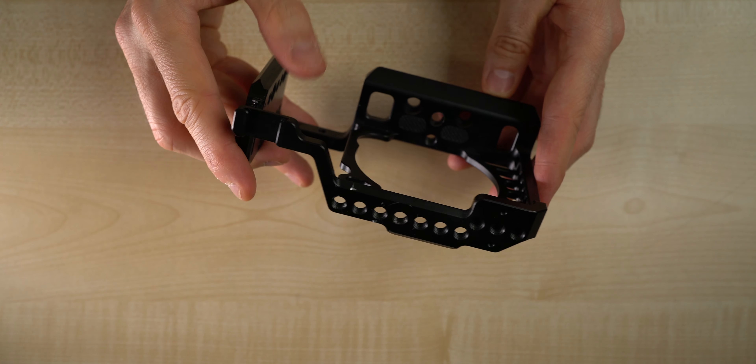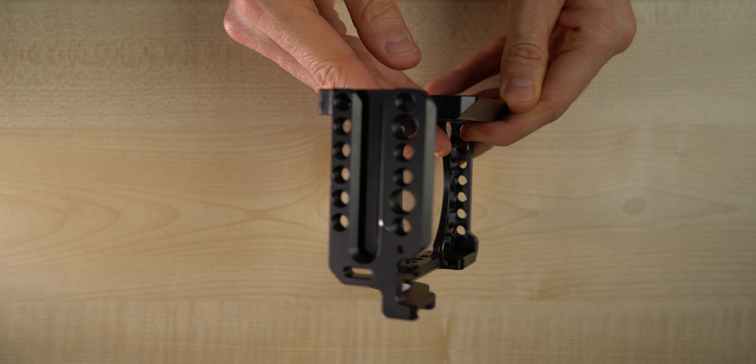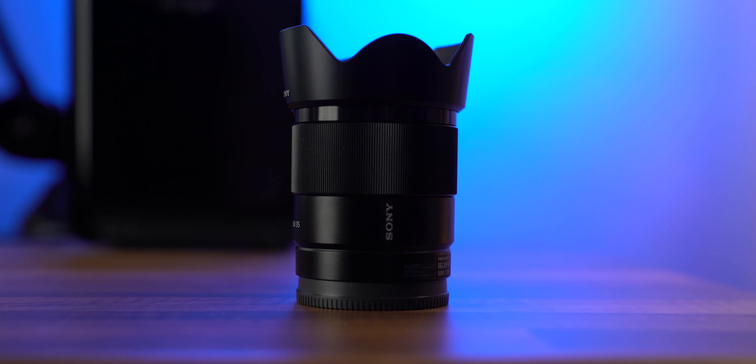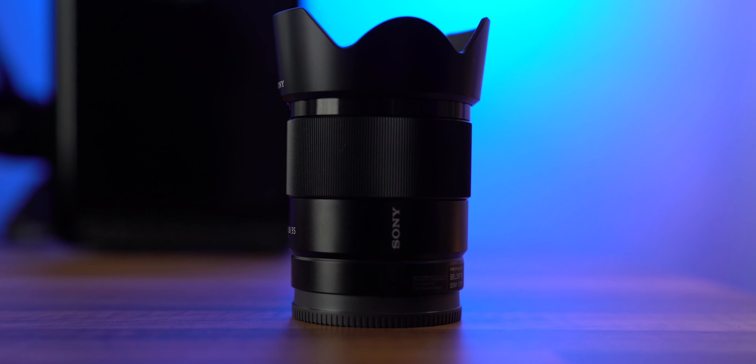The cage I've gone for still gives me easy access to all the buttons, so make sure that if you're getting a different cage it does the same. Now my lens of choice is the 35mm and on this crop sensor it will roughly be 50mm. Being a prime lens it's super sharp and the f/1.8 aperture is great in low light too.